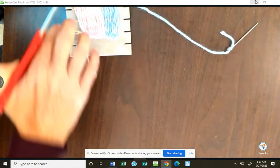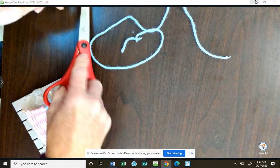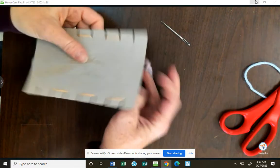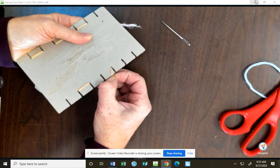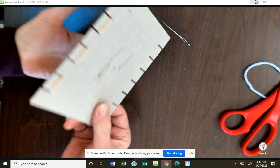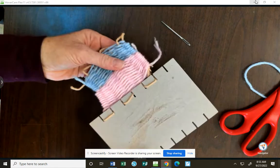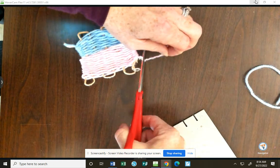If you still have your needle, you'll have to cut your needle off of your yarn and return your needle. At this point, I'm gonna pull these brownish tan yarns off of the cardboard — it should pull right off the other side. It's okay to trim those really long tails.